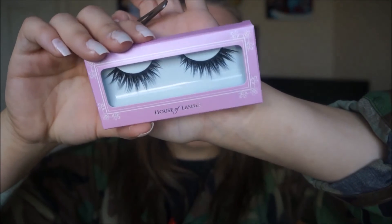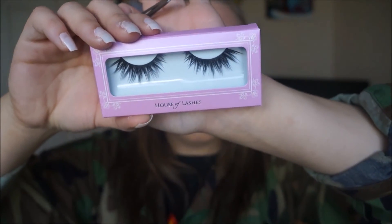Then I'm gonna take House of Lashes Iconic lashes. I'm gonna apply them off-camera — I'm gonna do a separate video later on how to apply lashes, but I'm still learning how to do them on camera, so once I figure it out I'll show you guys. And then this is how the lashes look.